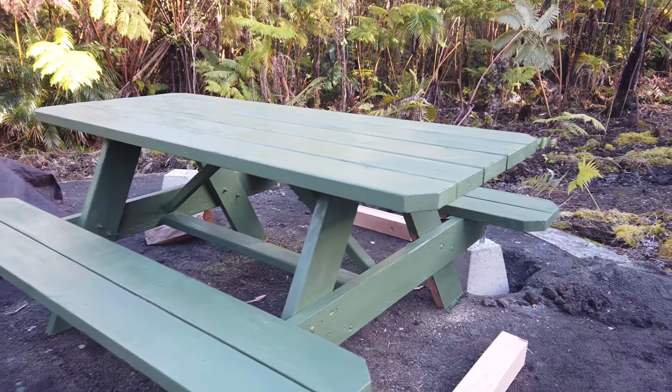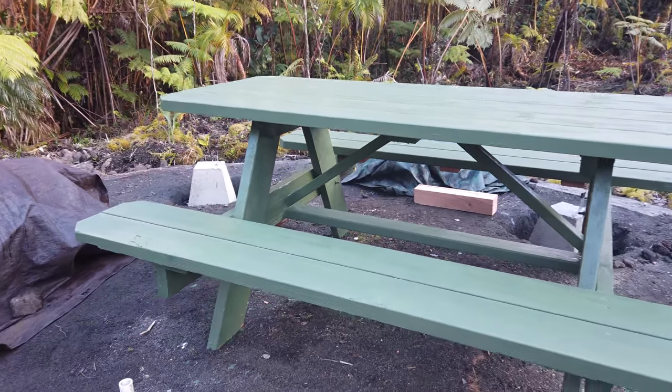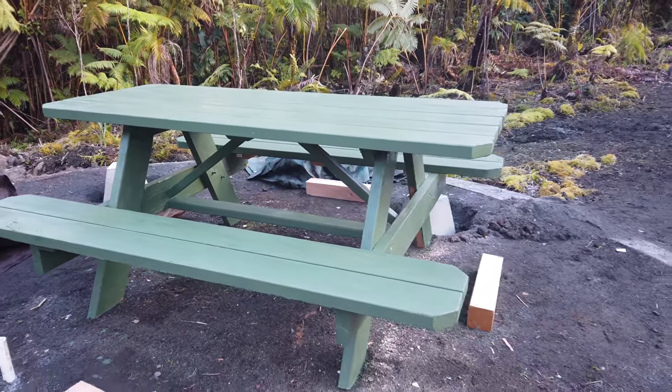Didn't quite get to finish the full first coat, but here is the bench, just about done. I'll probably give it two or three more coats.